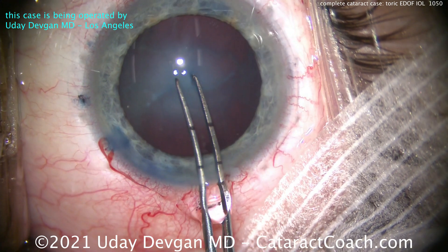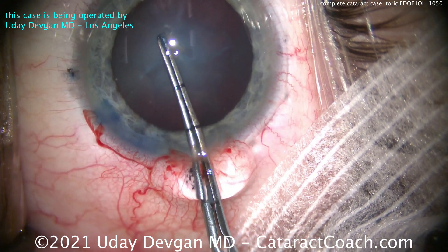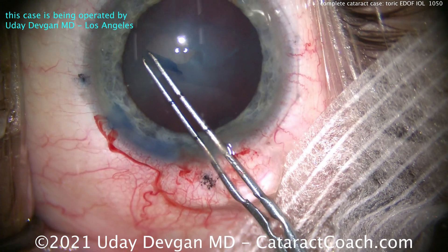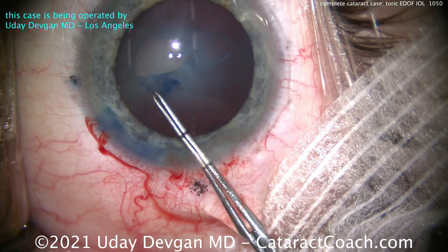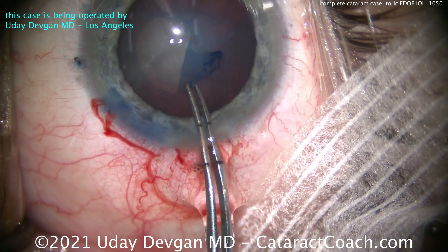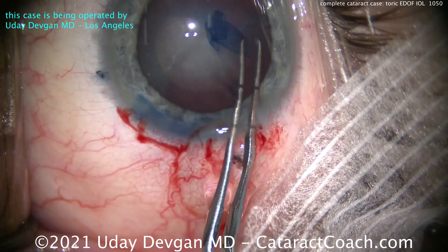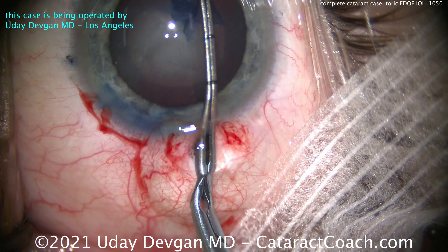Starting the capsulorrhexis — we want that 5-millimeter round capsulorrhexis well centered. We're measuring it carefully. Look at those forceps: you can see the marks at the tip which indicate two and a half and then five millimeters, so we're careful to create a really nice round centered capsulorrhexis.